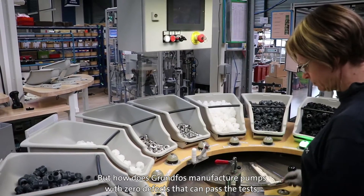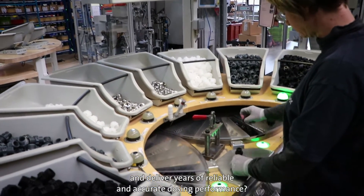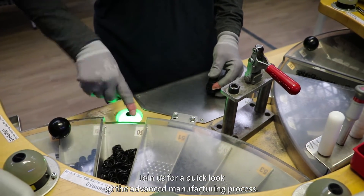But how does Grundfos manufacture pumps with zero defects that can pass the tests and deliver years of reliable and accurate dosing performance? Join us for a quick look at the advanced manufacturing process.